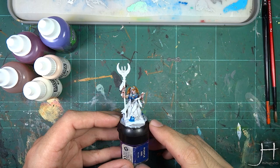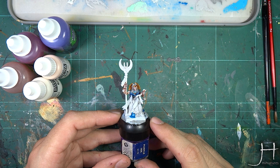Hello fellow haters of the blue and welcome to my channel. In this tutorial I will be showing you how to paint pale flesh and eyes. Let's get cracking!